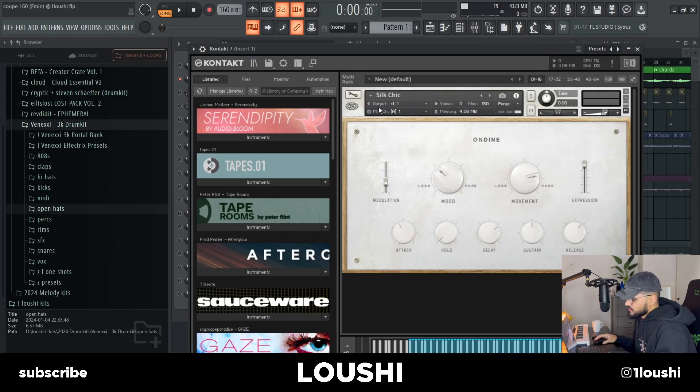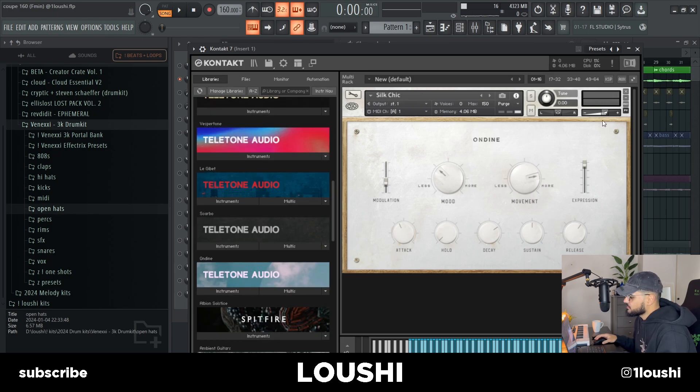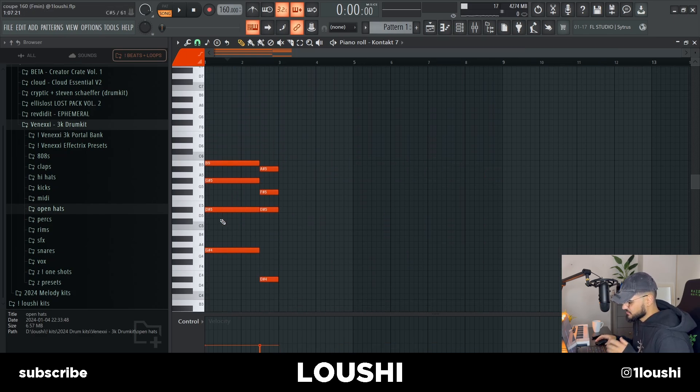They're from Contact from the Undyne bank and I went with the Silk Chick preset right here. This bank is by Teletone Audio. So here's the MIDI — I start off in G sharp minor right here. Basically there are these two chords in the melody.